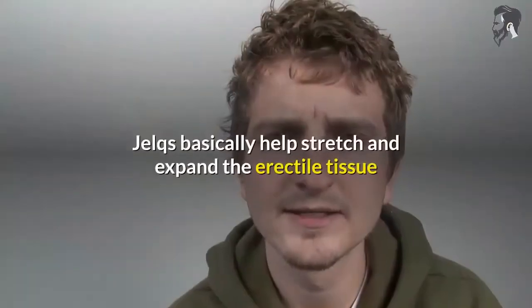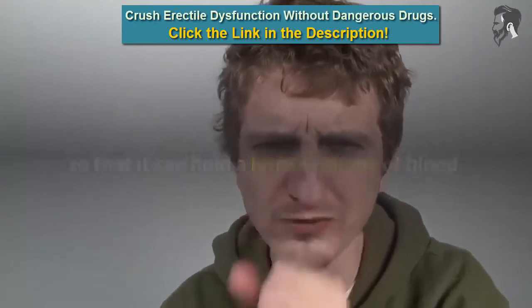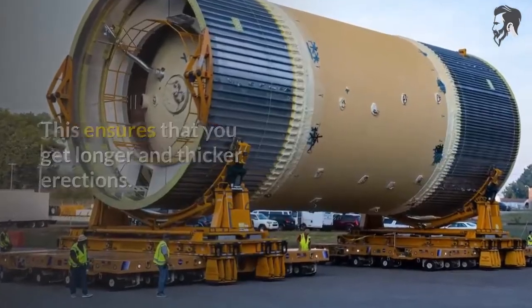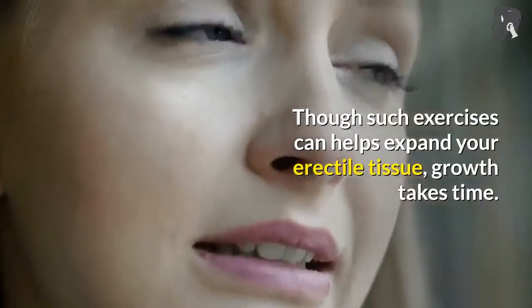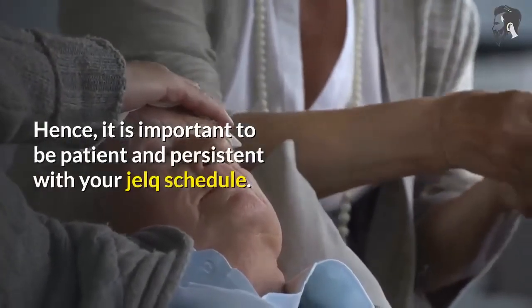JELCs basically help stretch and expand the erectile tissue so that it can hold a larger volume of blood. This ensures that you get longer and thicker erections. Though such exercises can help expand your erectile tissue, growth takes time. Hence, it is important to be patient and persistent with your JELC schedule.